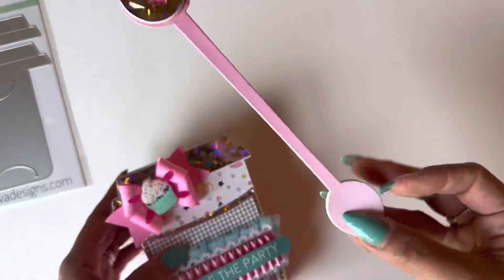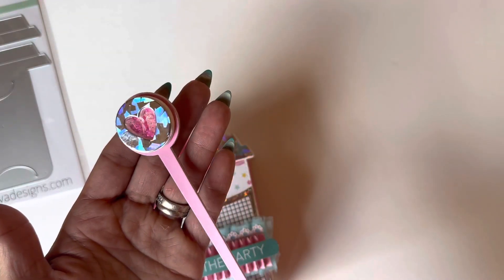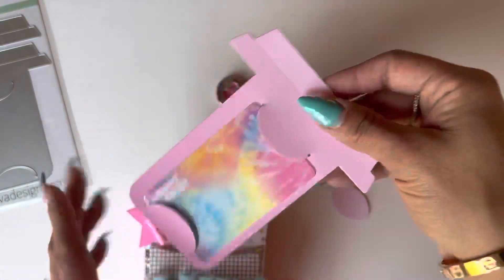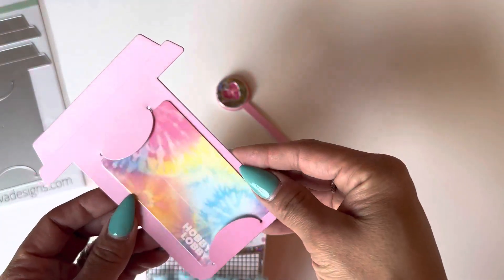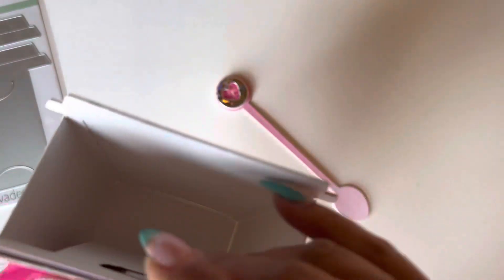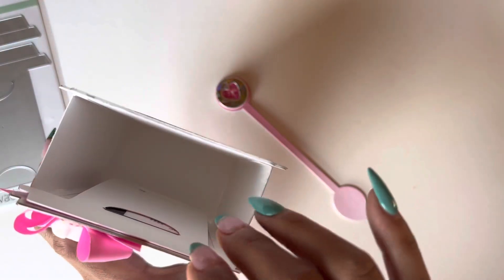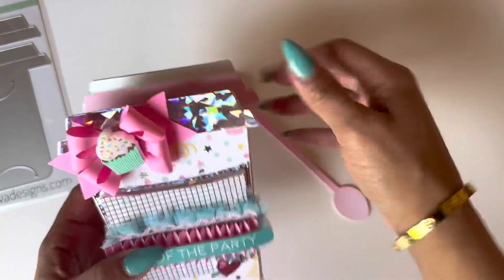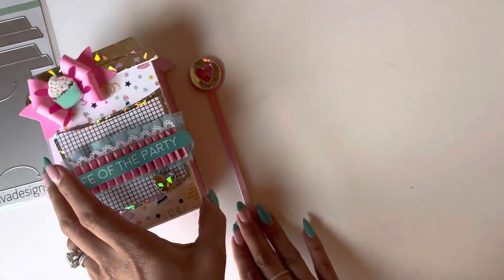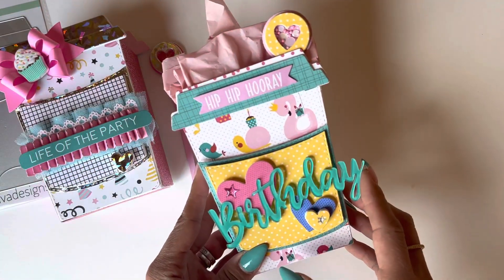I think it's super super cute. Here is the spoon, which I created as a shaker — how sweet is that! I have a Hobby Lobby gift card right in here, and that just slides in like so. I can add shred and goodies on the inside of the little gift box. That is the first one I created.